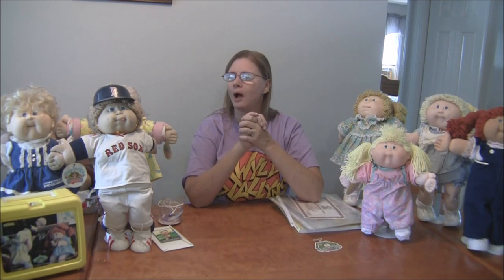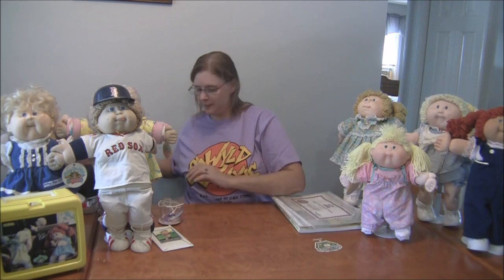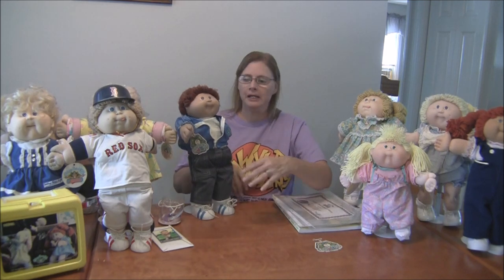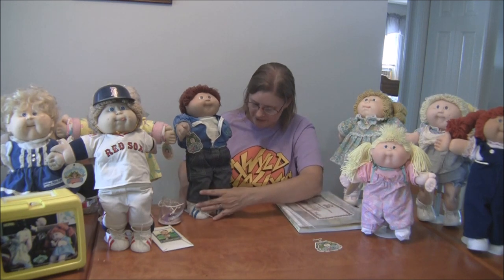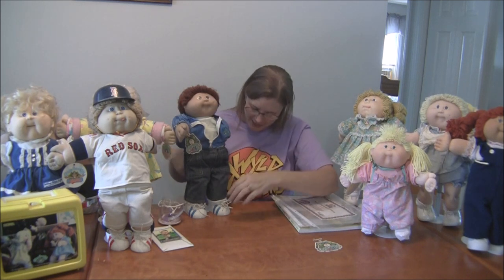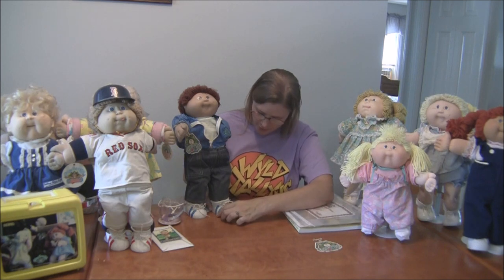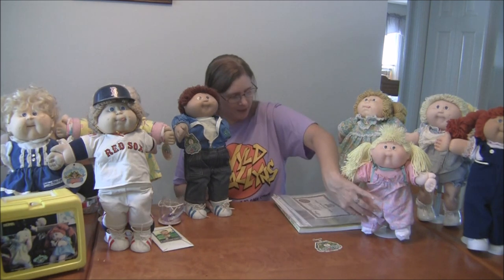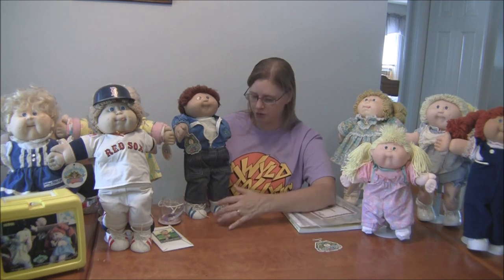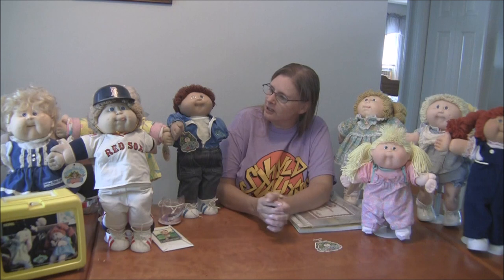Back in the seventies, there was a man named Xavier Roberts and he created what he called Little People. Little People were sort of the same as the Cabbage Patch Kids, but the only difference is they didn't have plastic heads — they had cloth or fabric heads. Their shoes were also all homemade, so they were all original. Their shoes were not formed to fit their feet; they were longer, almost like baby shoes, and the dolls were a little longer too.